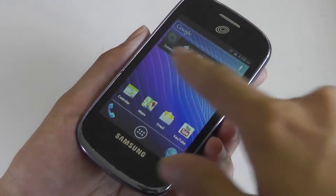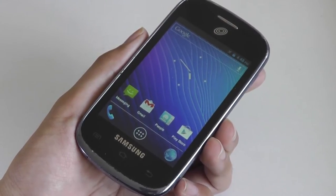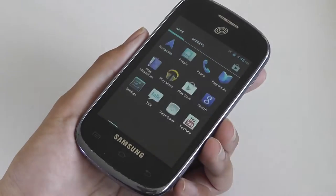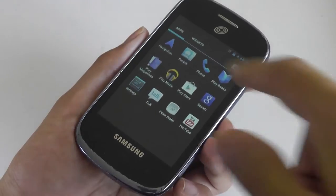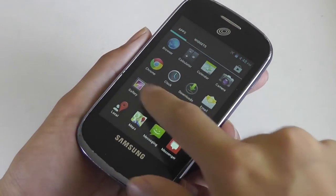There's access to the standard Google Play Store, and you have your suite of connectivity options inclusive of Wi-Fi, GPS, Bluetooth, and 3G. There's also access to the YouTube client, and you can download more apps and programs through the Google Play Store.